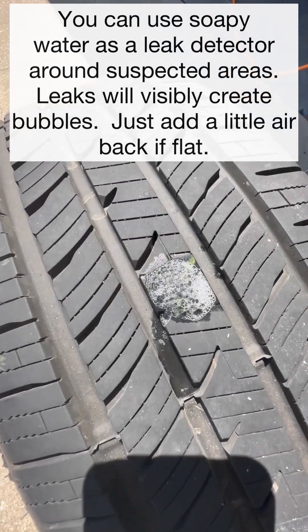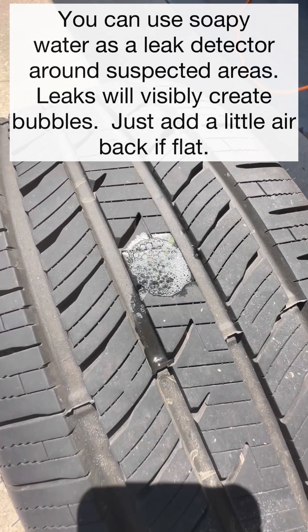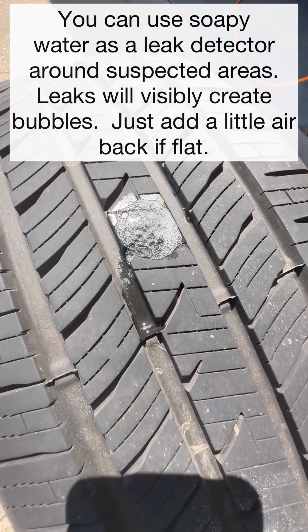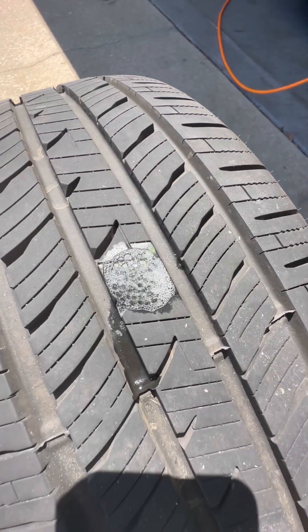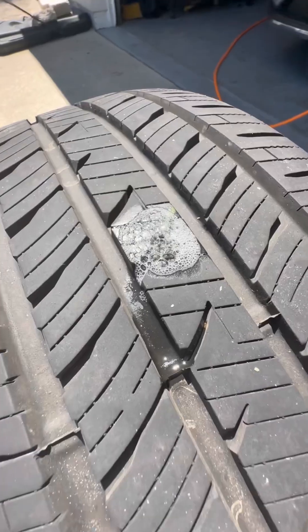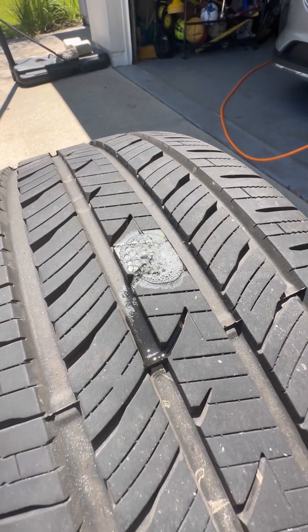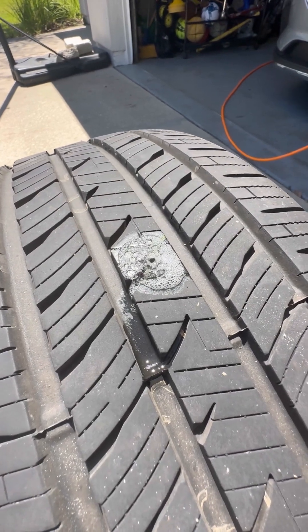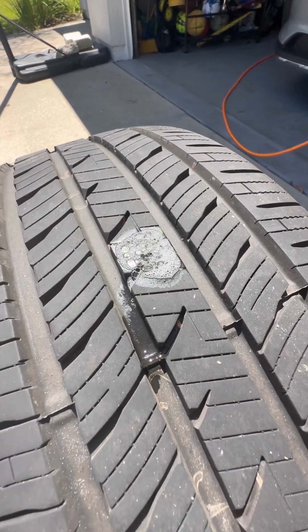I found a piece of wood in here, pulled it out, and filled it back up with air. In order to find where the leak is — if it's not obvious — you can use soapy water and put it anywhere on the tire where you think there may have been a puncture. You'll find the leak when it bubbles. Then I'll mark it up with chalk or a yellow wax pencil so it's easy for the technician to find.